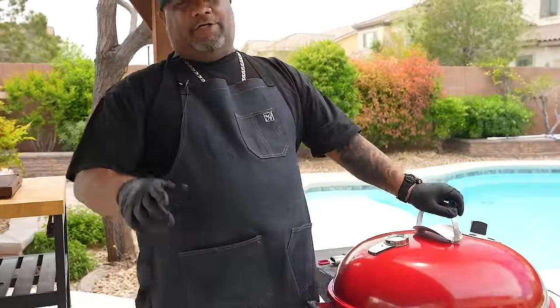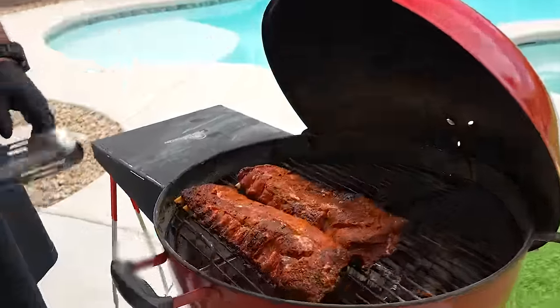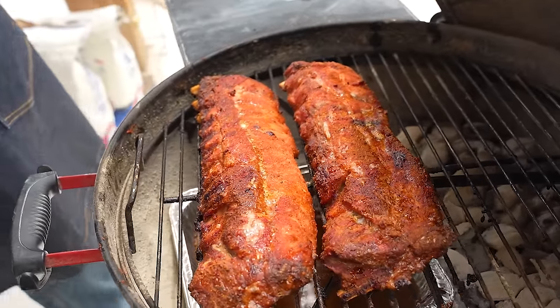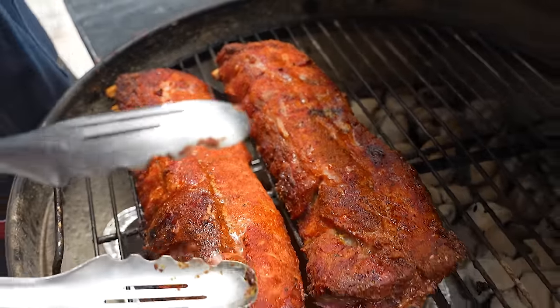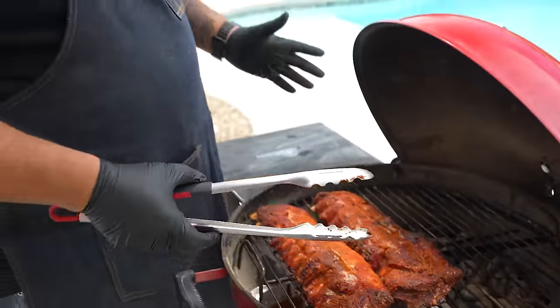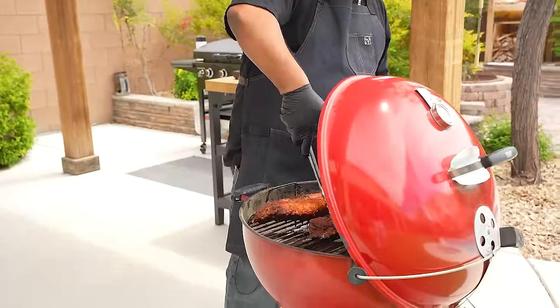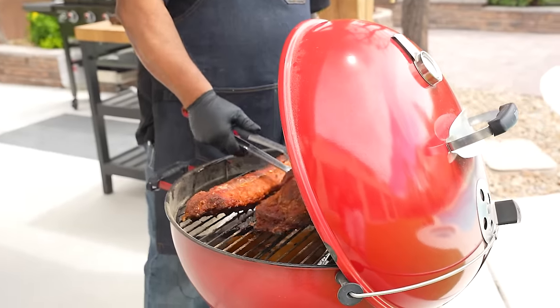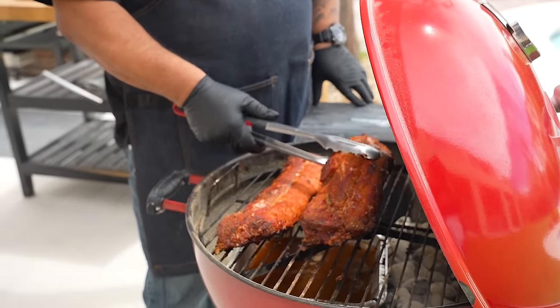Another hour and ten minutes later, let's take a look. Oh yeah, look at that color — that's the seasoning! Once you guys put that rub on, you want to achieve that type of color. Everybody wants to know the exact time, but here's how I know when it's ready — I look at it and I like to see just a little bit more bend before moving to the next stage.